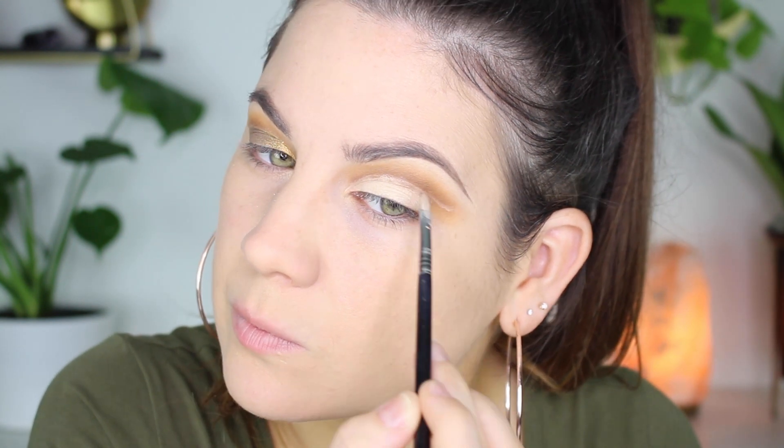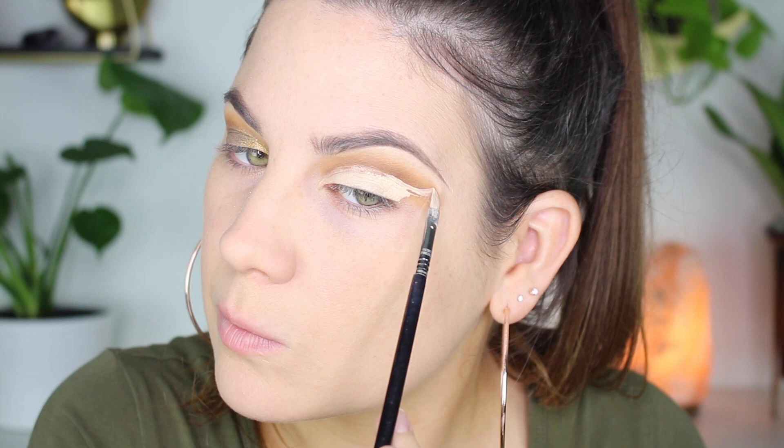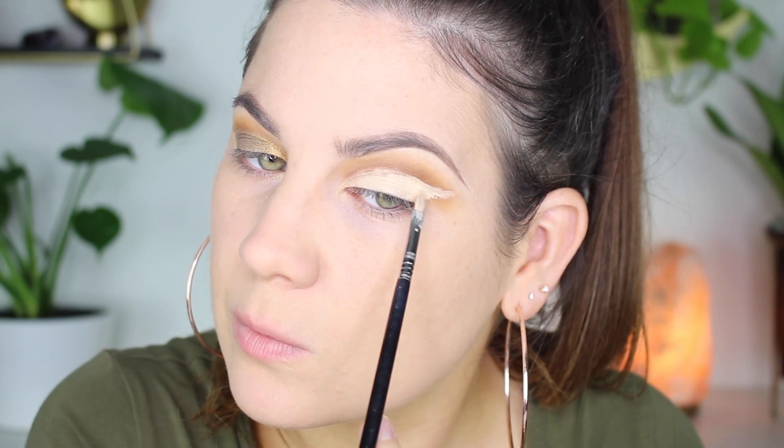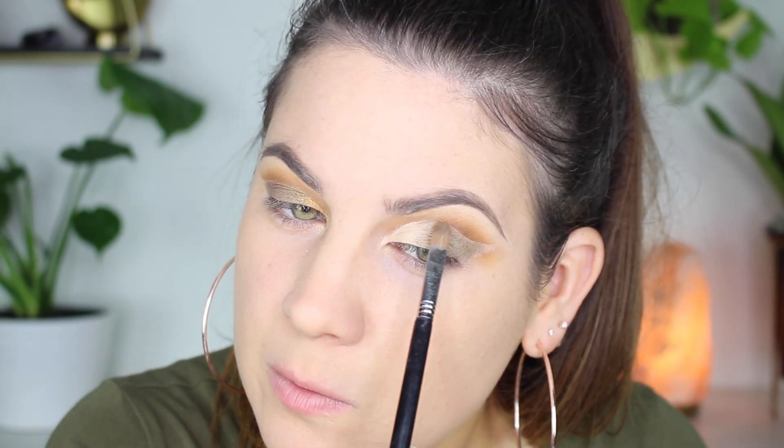Now I'm going to do the same thing to my other eye — cut that crease again, which took me a long time. It's not perfect, but it's all about practice, so hopefully I'll get better and better as I continue to do these cut crease looks.